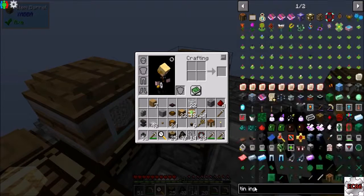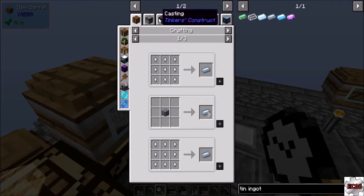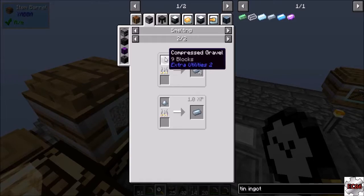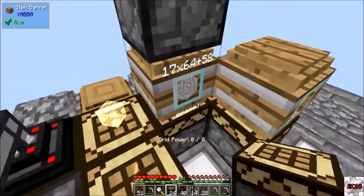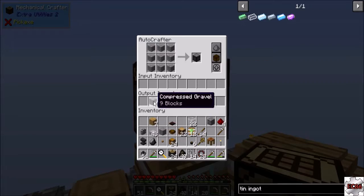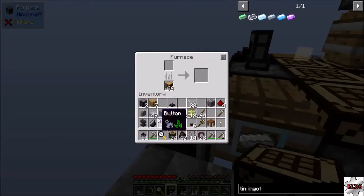The tin ingot can be made very easily by smelting compressed gravel, so for right now this can go on top and it's good. I think I can just do it too - yeah, there we go. Now that we got the compressed gravel coming in we can just sit here and smelt this up real quick.